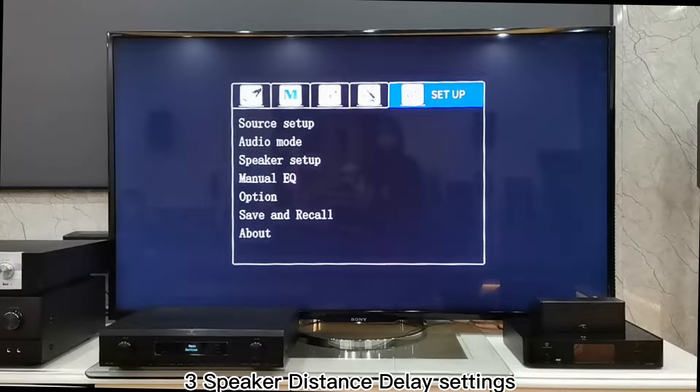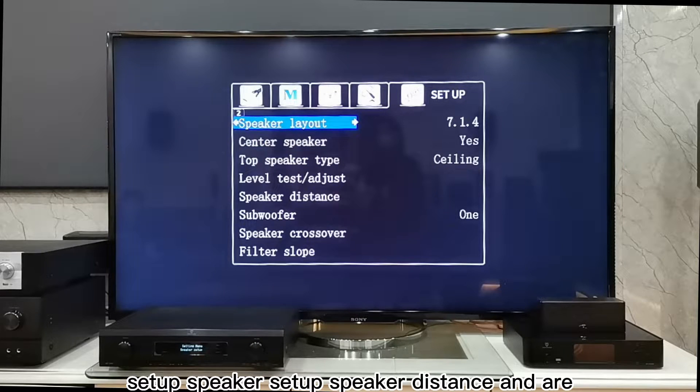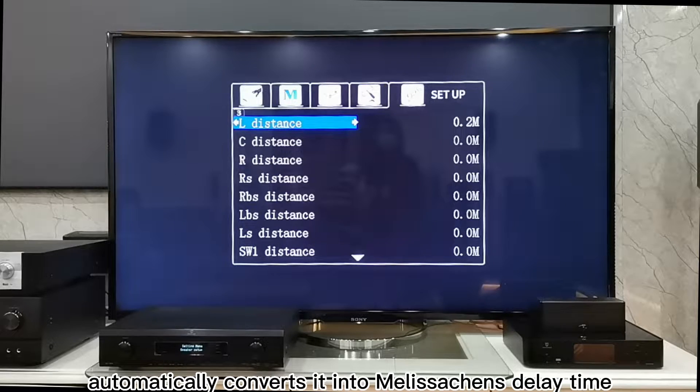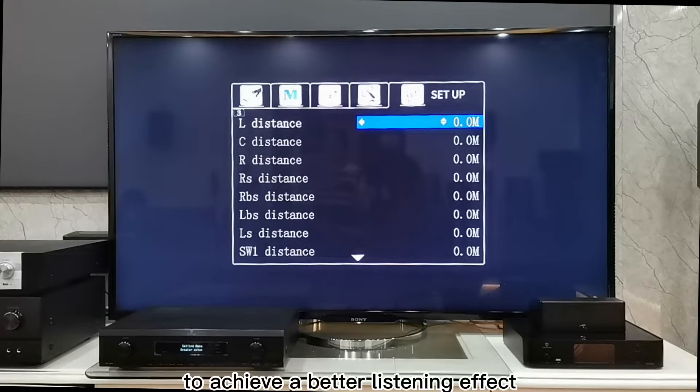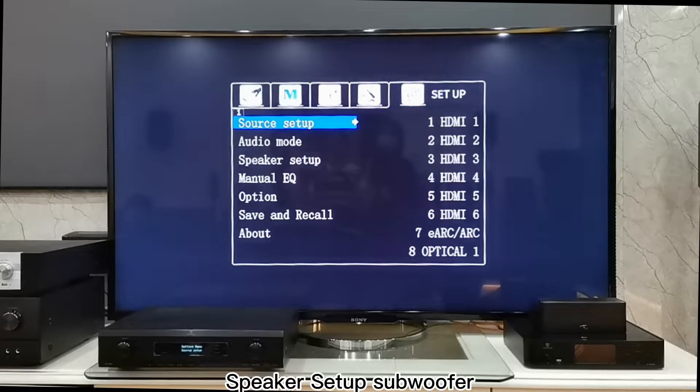3. Speaker Distance Delay Settings: Open the Setup, Speaker Setup, then Speaker Distance. Enter the best distance from each speaker to the sitting position, and the system automatically converts it into milliseconds of delay time to achieve a better listening effect.